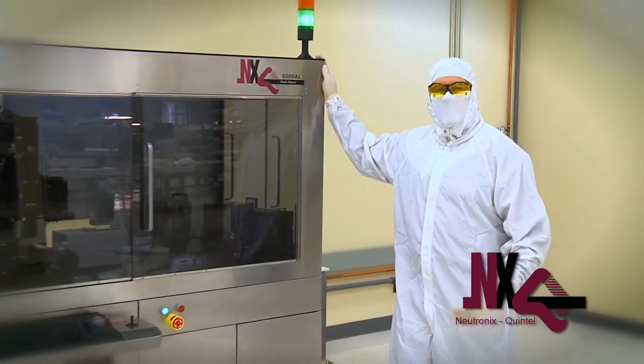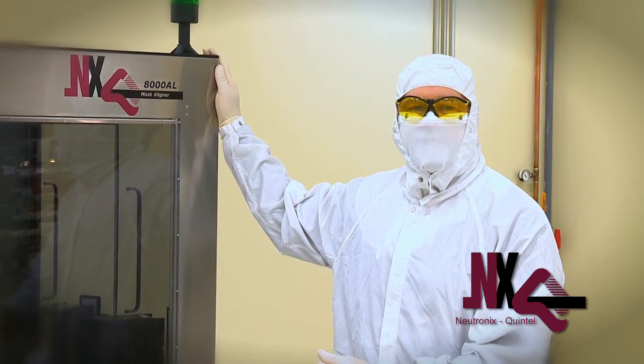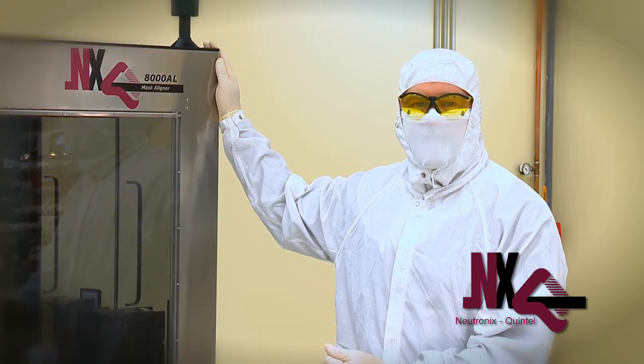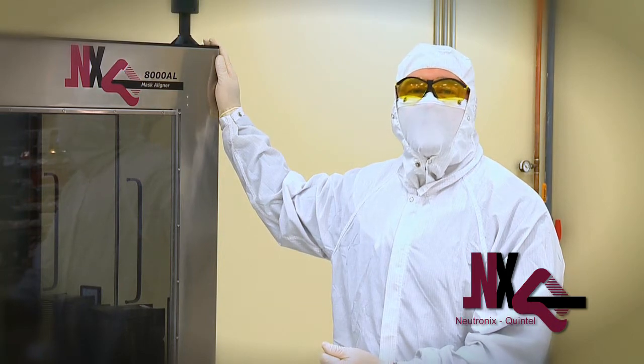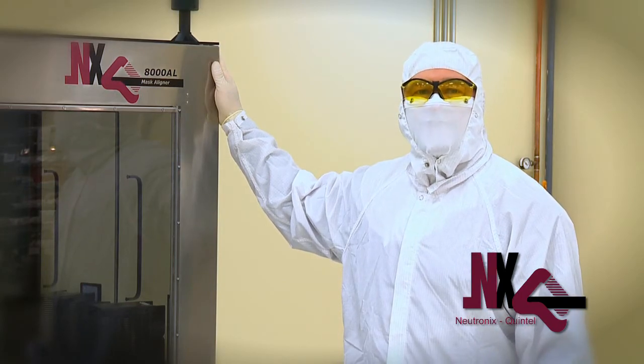The NXQ8000 is an extremely high-performance mask aligner that can perform almost any mask alignment task. We invite you to bring your application, and we will be thrilled to give you a new option for your future success. Thank you for choosing Neutronics Quintel.